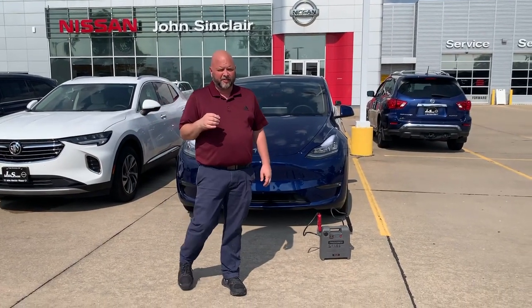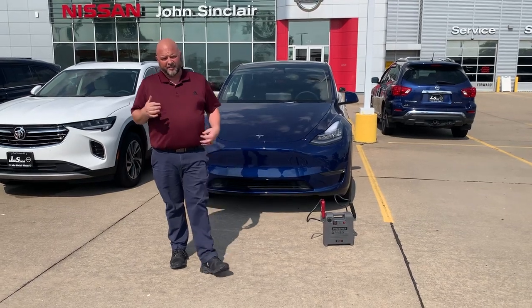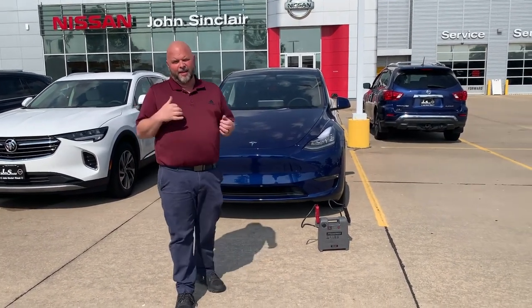Hey guys, Rich D here from Johnson Clair Nissan. So here's a scenario for you: you're driving a Tesla, it's locked up, and the battery's completely dead. How do you get in it?